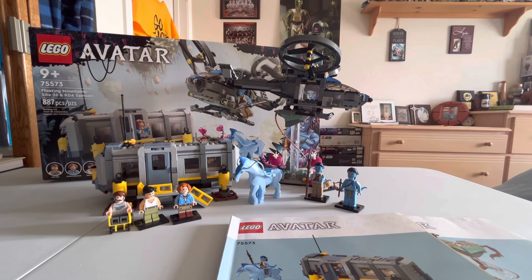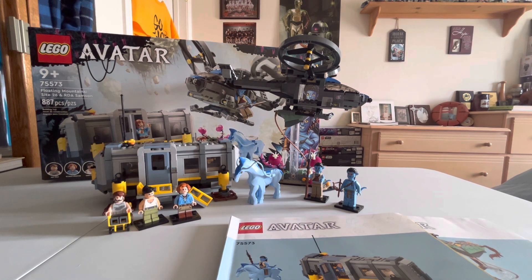Would I recommend this set? For anyone who loves Avatar, absolutely — it's an amazing set. There are only nine Avatar sets total, which is why I want to collect them all. I'd 100% recommend it and I'll give it an 8.9, almost a 9 out of 10. The price could maybe be $10 lower, but you don't see many sets retailing for under $100 these days. Thanks so much for watching — please comment, like, and subscribe, and stay tuned for more reviews coming soon.